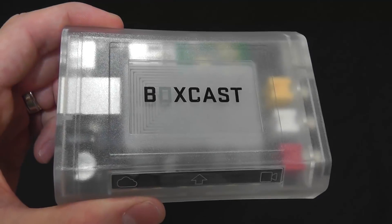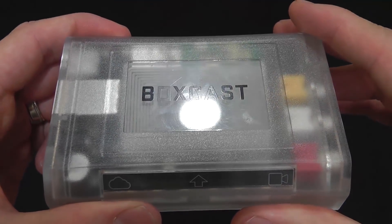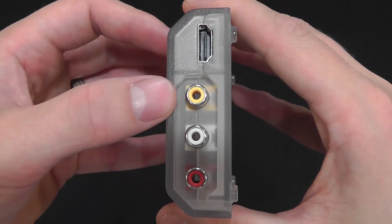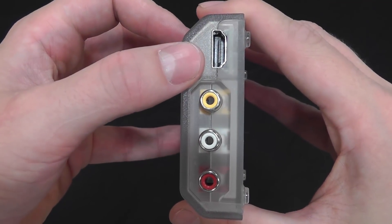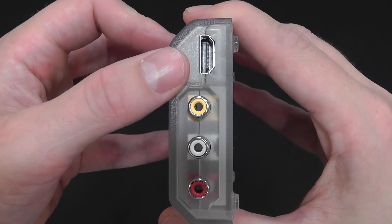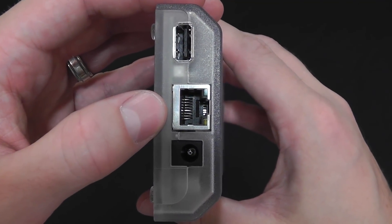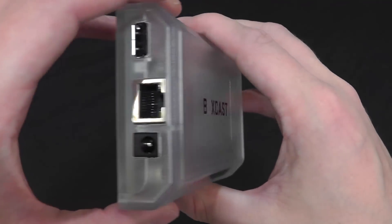Let's take a closer look at the BoxCaster from BoxCast. You can see the top — it's a very rugged, hard, translucent case, very aesthetically appealing. On the right-hand side we have our video inputs. You can use a standard definition video input, regular RCA — your red, white, and yellow. You also have your HDMI port for high-level production such as TriCasters or just a standard camera connected through HDMI. On this side you have your power connector, your ethernet connection for your internet, and a USB port for compatible scoreboards for the BoxCaster platform.